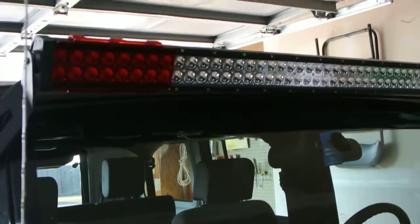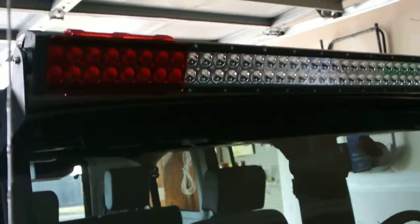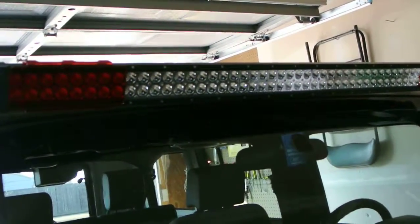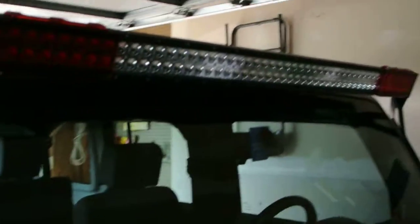I actually bought a set to cover the whole bar — a total of 7. The last one I did have to cut down in order for it to fit properly, so there wouldn't be any gaps. You could buy 6 and have a couple of gaps in between, but I wanted a full red bar so I purchased one more and cut it myself.